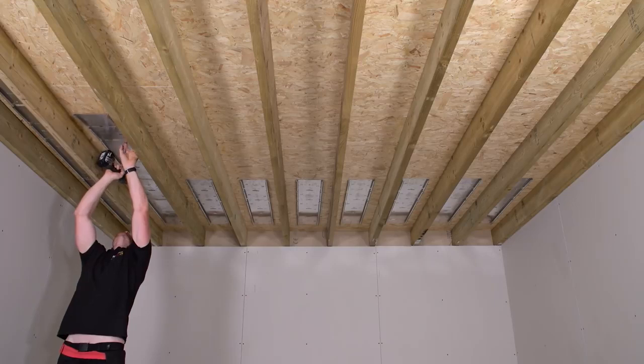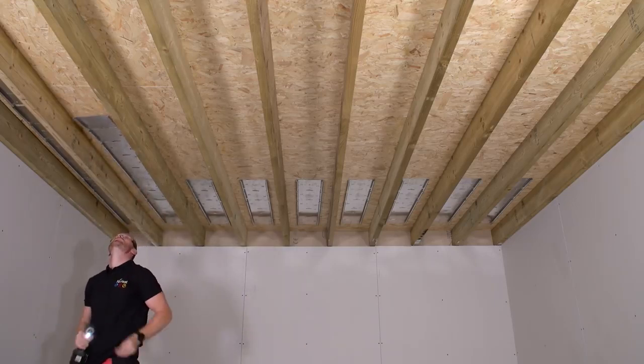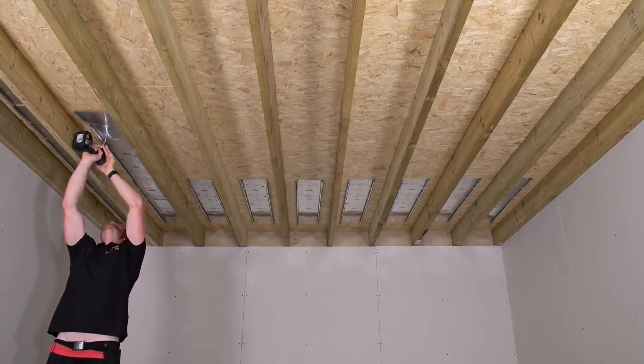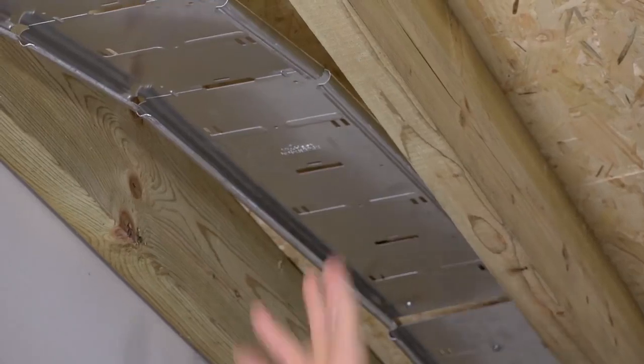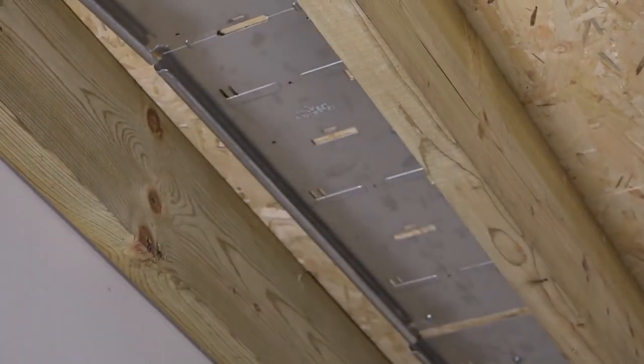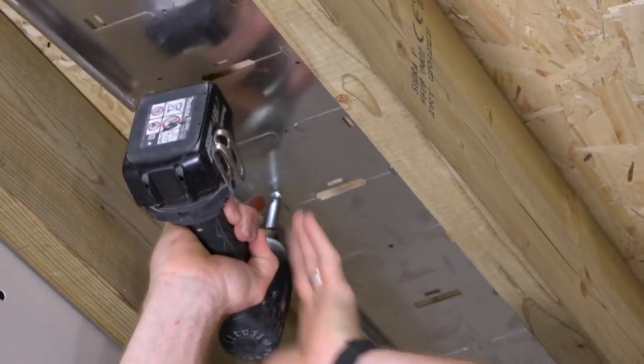The heating tube is fed through drilled or pre-notched joists. To save time, check where this will be needed on the bespoke CAD drawing. The plates are fixed to the floor deck, and each one should be flat and touching the chipboard across its entire surface.